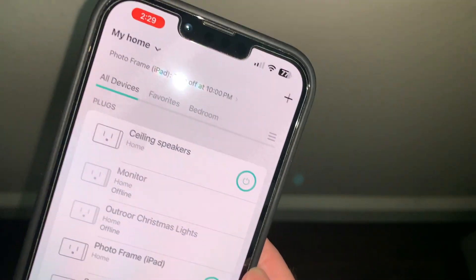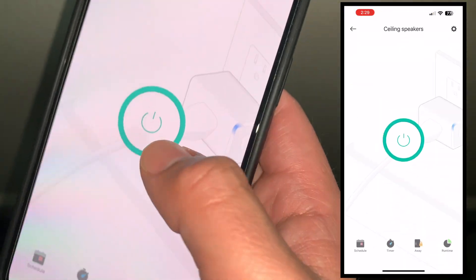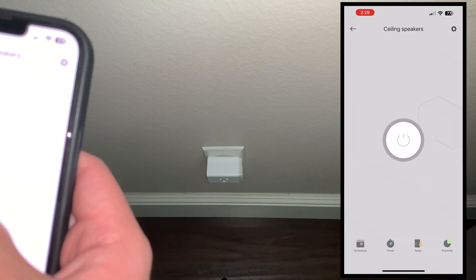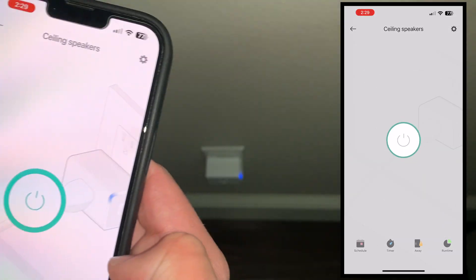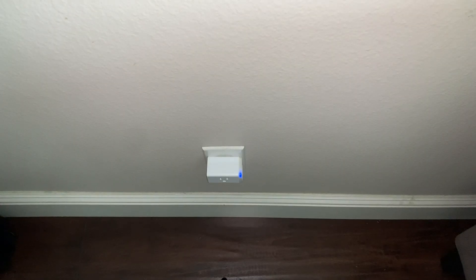Once you connect it, you're going to see it on your CASA app. For me, this one's the ceiling speakers. If I was to go ahead and turn it off, it turns off the smart plug. Tap it on again, it turns back on. So we're going to go ahead and factory reset this one.